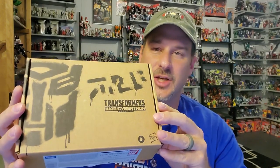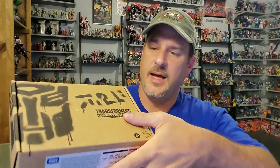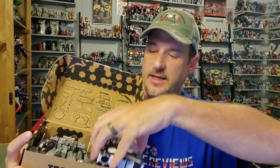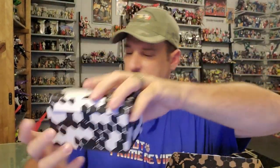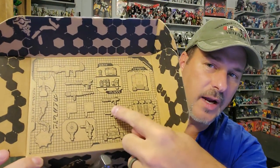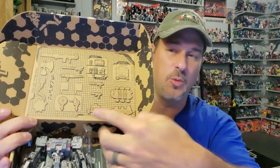Moving on to the figure. Generation Selects is in this plain cardboard box with the spray painted looking logo. You got the Centurion Drone here, and when you open it up you've got this other little box which holds all of the accessories. All the accessories are all in a big baggie. What's really cool is on top of the box, you get a picture of all the different accessories you get. One difference: these are the Energon cubes, and it shows that they have a handle — they, in fact, do not. That's about the one difference between the artwork and what you get.